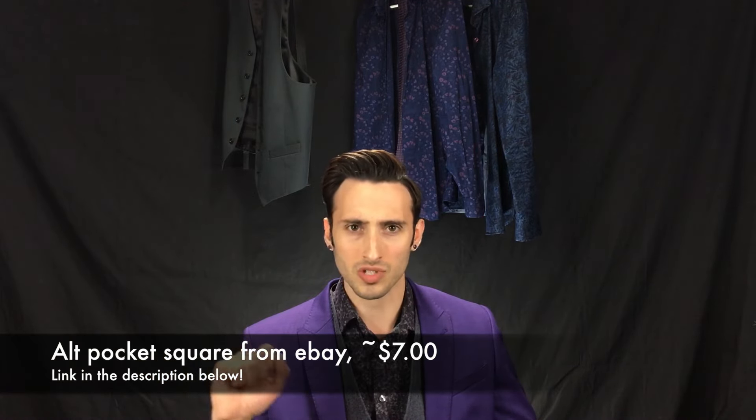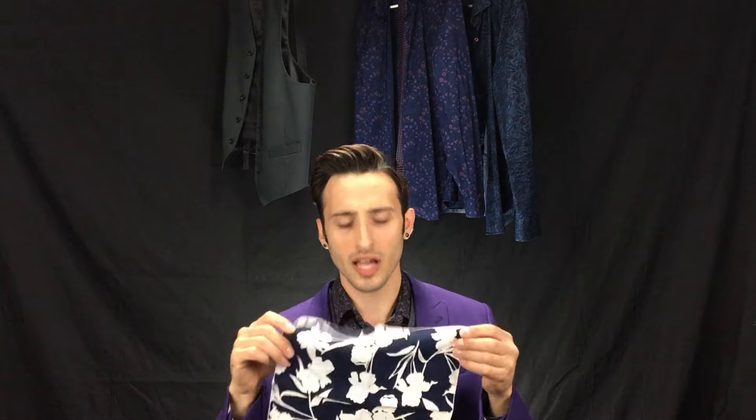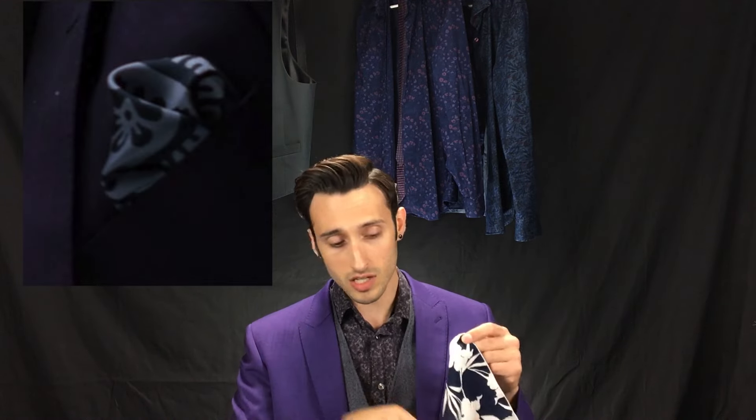Basically what you need to know is it appears to be black and white based. It definitely has a bit of a satiny sheen to it, so it's probably silk. And I think the design looks like some kind of a hibiscus flower or some type of floral design — big white flower on a black background. Now the background could be navy blue; it might not be black. It's hard to tell because the lighting of the show is so dark. So that being said, I'm going to show you the alt pocket square that I got that is actually navy blue and white, and I got it on eBay for about six or seven dollars.